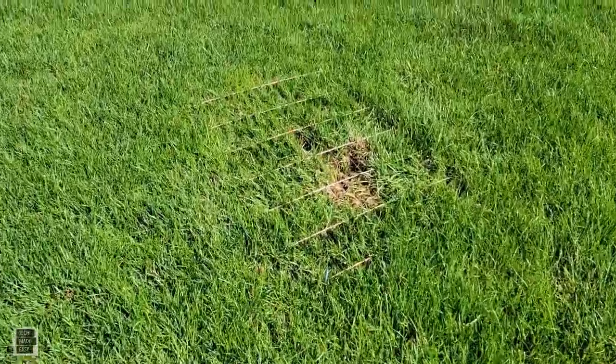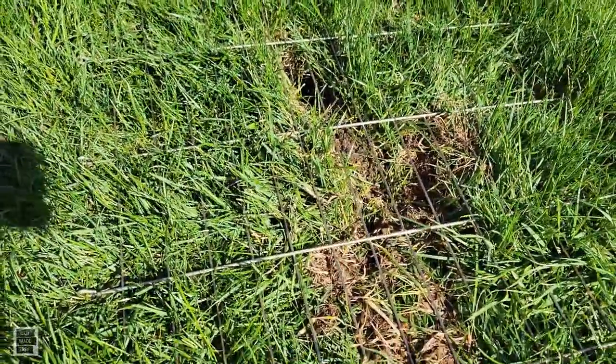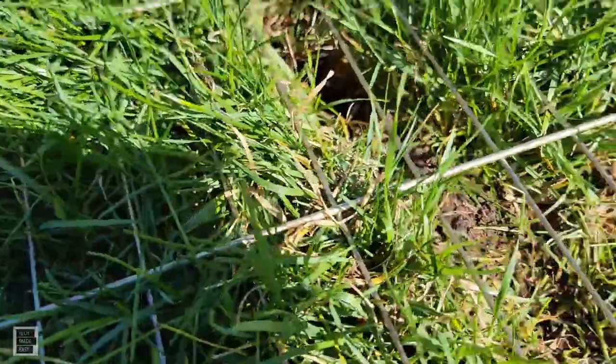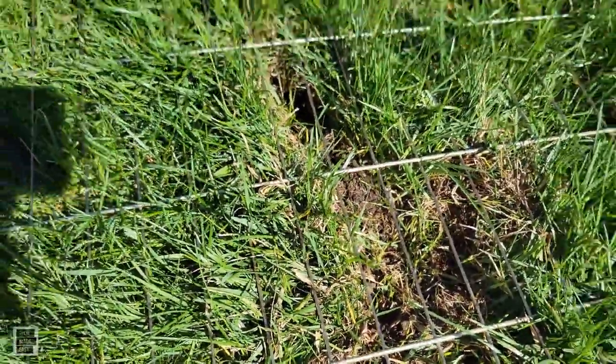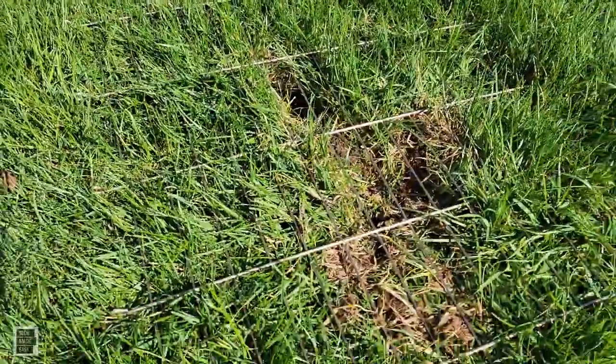By the way, this was a bunny that did this right in the center of my front lawn. I'm glad I caught it early before the bunny decided to put her babies in there — so that's good news.